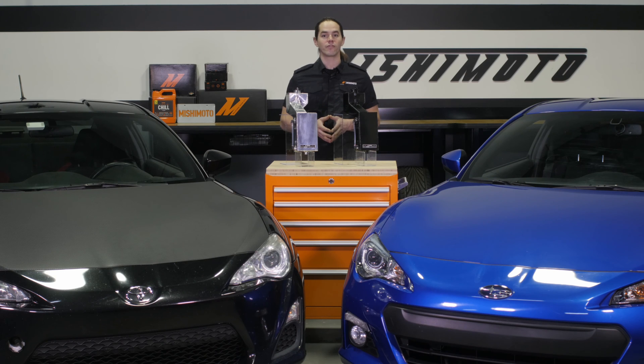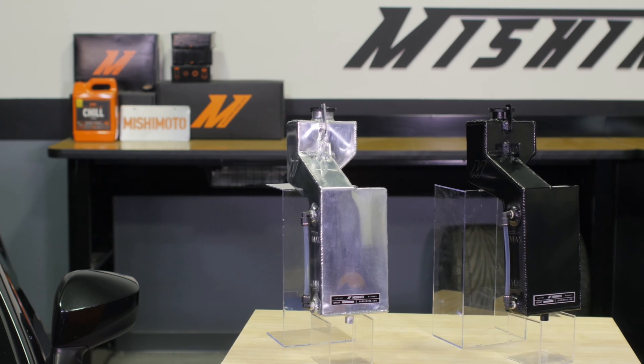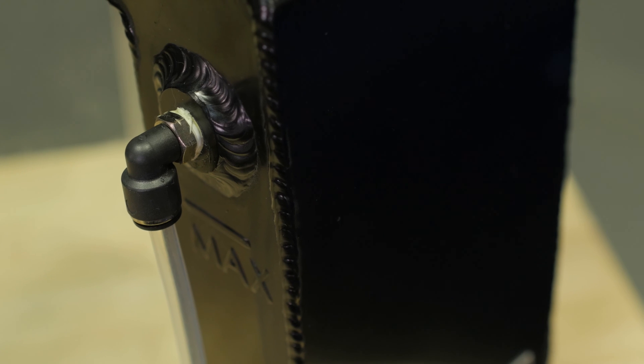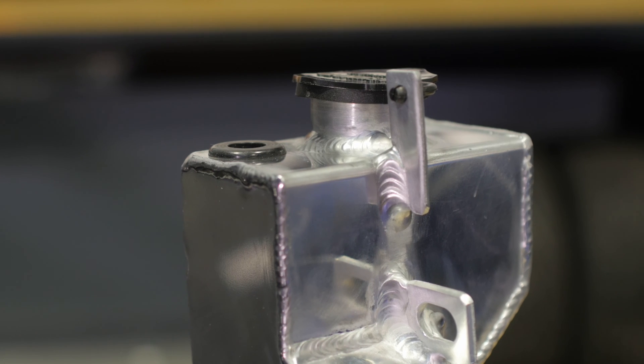This tank is a direct fit for your 2013 plus BRZ, FRS, or GT86 and the entire kit is covered by the Mishimoto lifetime warranty. Ready to replace that ugly plastic behemoth and carry your coolant with style? Then you need a Mishimoto expansion tank.